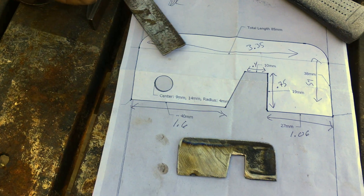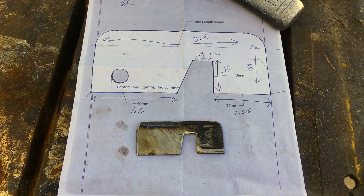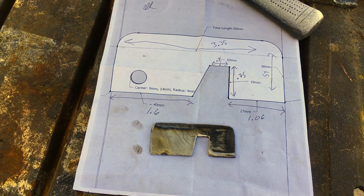We went ahead and did the hole based upon the actual placement on the car itself, so we did that off camera. Alright, that's it guys — thanks so much for checking us out and we'll see you soon. Have a good one.